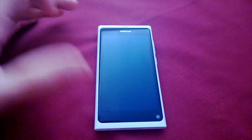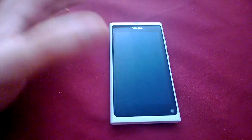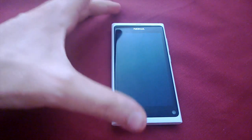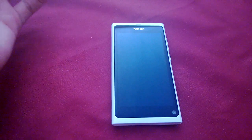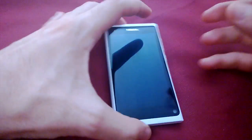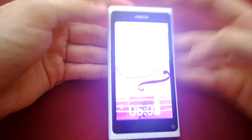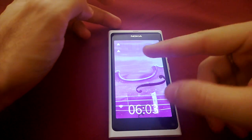Hi guys, Michael here bringing you a look at Sailfish on the N9. This is obviously a hack, not an official port, but there are a fair few things that are working, so I thought I'd just give you guys a quick run through. You can double tap to unlock, just like on a MeeGo device.